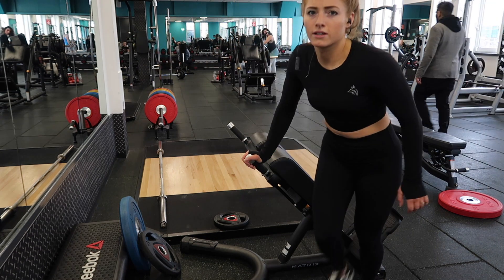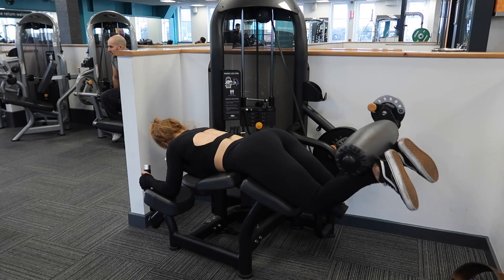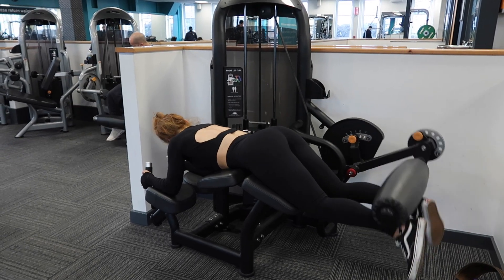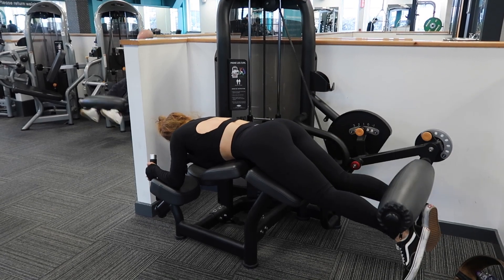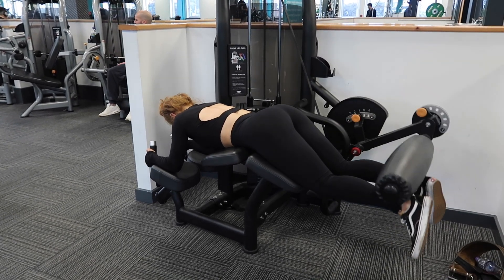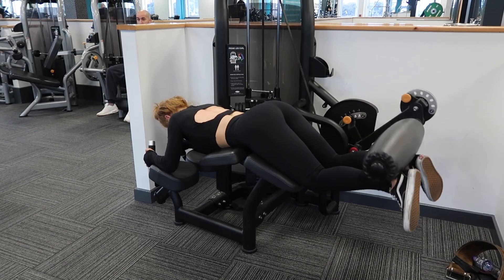Last but not least, obviously an isolation machine — lying leg curl. This is great because it's really intense and you don't have to worry too much about technique. You just have to keep those hips down; as you get tired your hips are going to want to lift, but that's taking pressure away from the hamstrings. So try and keep them down on the pad, bring it up, try to hold it a little bit at the top if you can, and just really control it on the way down. It's all about control with the hamstrings — the slower you go the more you're going to feel it. I like to hit 12 reps on this exercise.